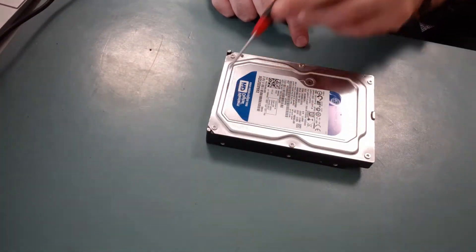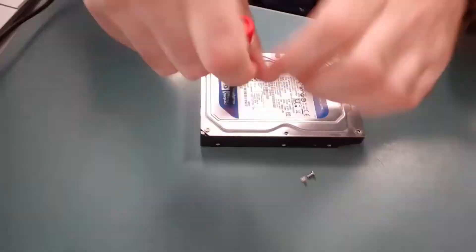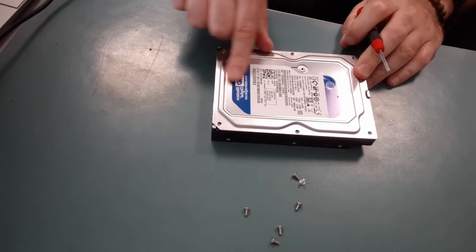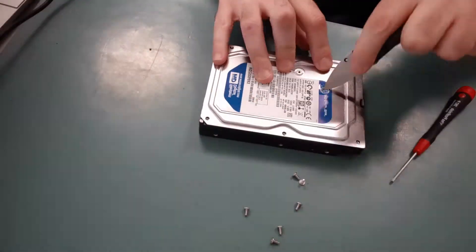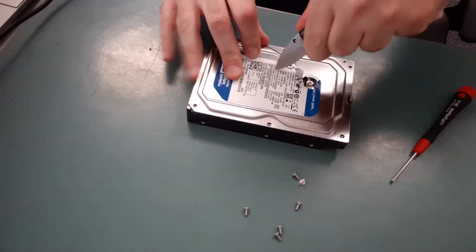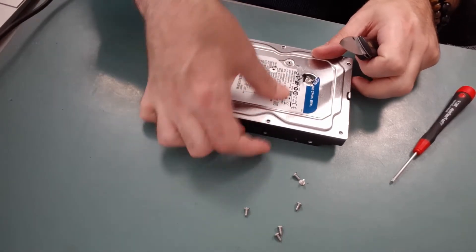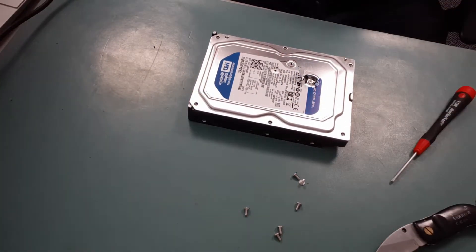There are six screws at the top here that are exposed, so we'll remove those six screws. Once they're removed, we want to feel around the label to find a hidden screw — there's always at least one in here. Usually I can poke the screwdriver right through and unscrew it. I felt another one but it turns out that's just an air hole, so we just got that one hidden screw to remove.